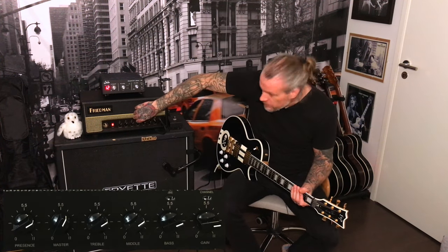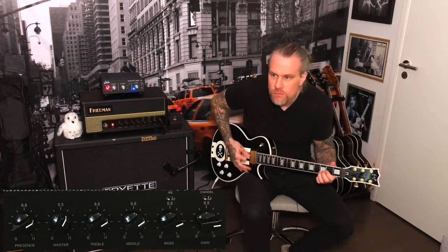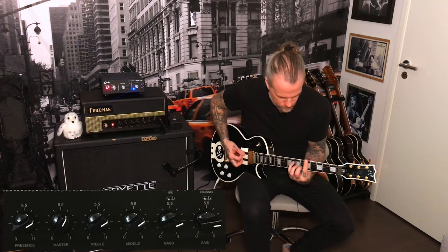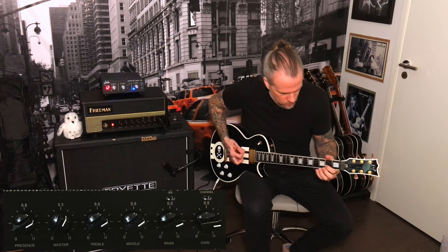I encourage you to try this amp and figure it out. Okay, let's switch to the BE channel. You may hear a slight volume drop because it squeezes the sound a bit — compresses or whatever. Like that.